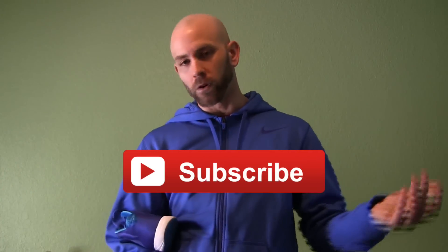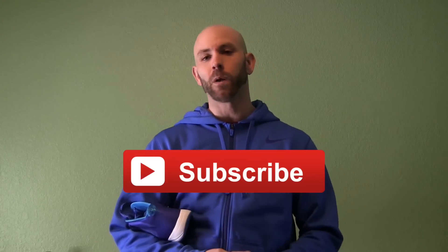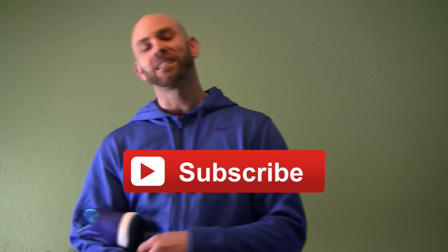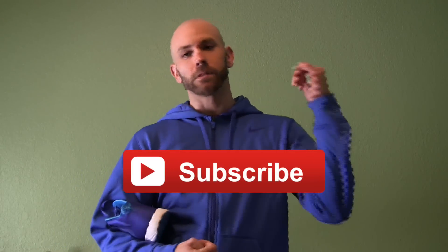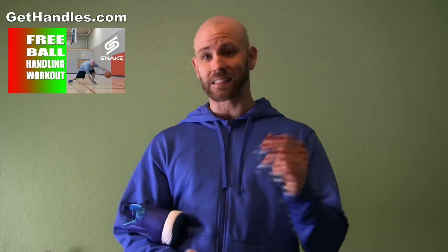We'll have a lot more videos coming for you guys — all the different tutorials, tips, drills on basketball moves, shots, all that kind of stuff. Make sure you hit the subscribe button so you can catch all of that. And if you haven't yet, head over to gethandles.com. Get your free ball handling workout and guide — it's going to help you take your entire game to the next level. Grab that while you can for 100% free. All you got to do is pop in your email and I'll send that over to you right away. Thanks for watching, stay tuned for more.